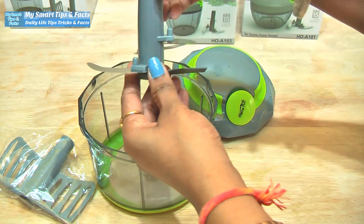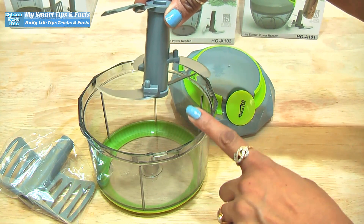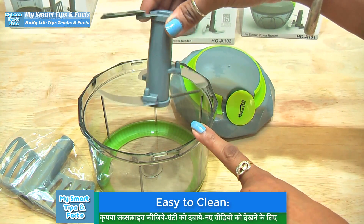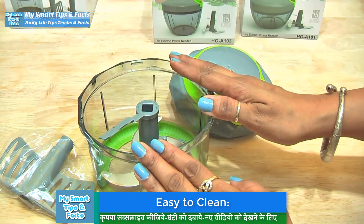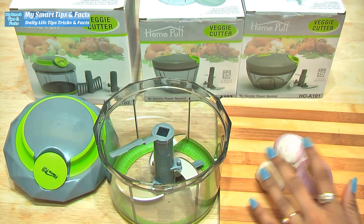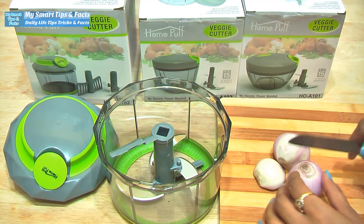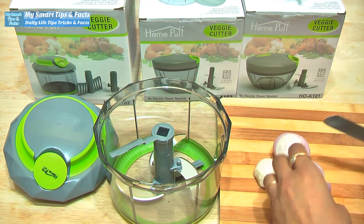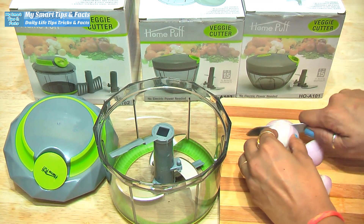Here we have three blades. You can chop with the straight blade for any vegetable — you can chop very easily. Now I am going to show you how easily you can chop. I have taken a piece of vegetable and I will show you how easily you can chop it. We will cut it into medium-sized pieces so that the machine can work easily.